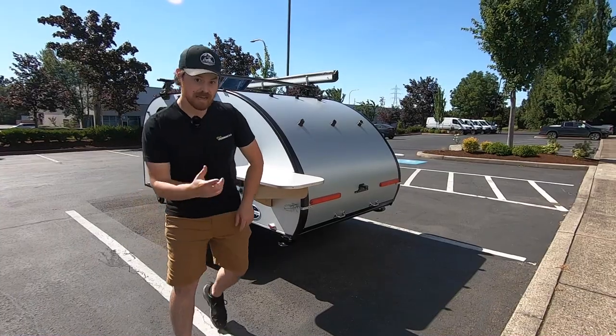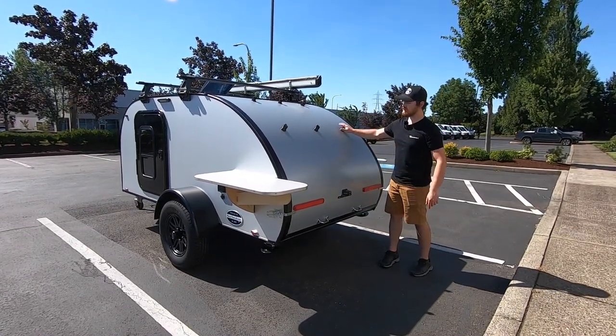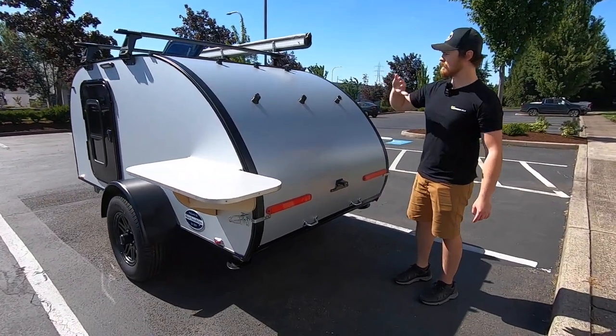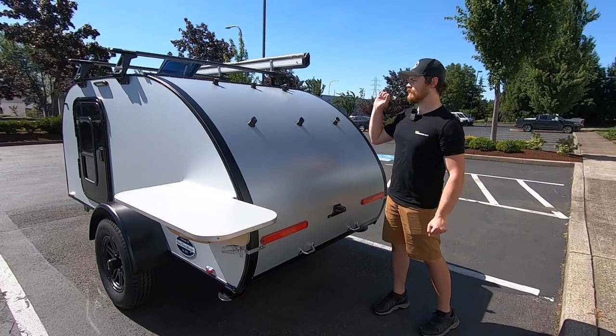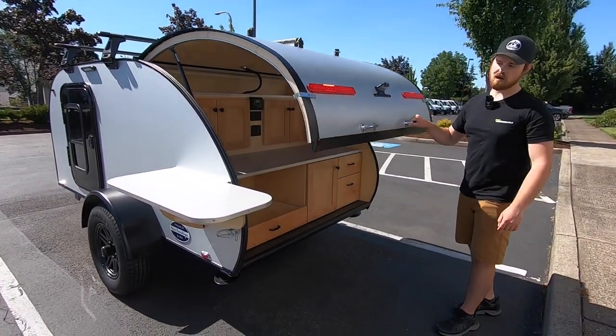As we get into the galley here, one thing I forgot to touch on was these are the mounts for our Lightleaf panel system. They have a 100-watt panel — it's not here right now — but they have a 100-watt panel, and we also make a 150-watt version as well.